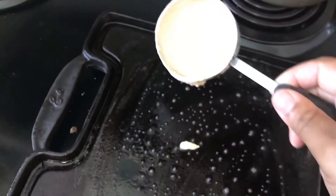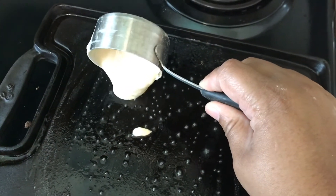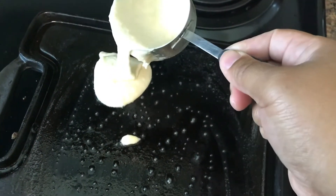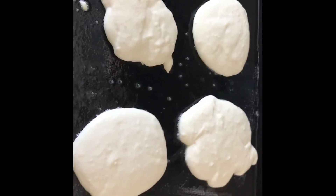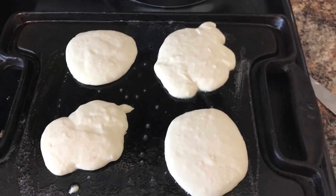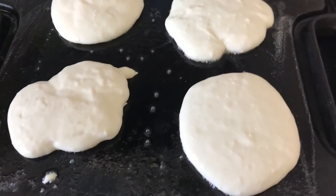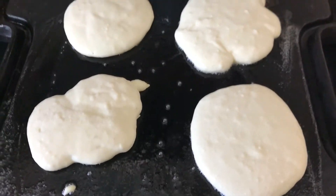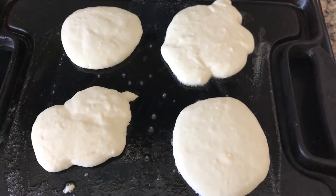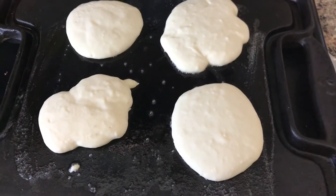The key to not burning your pancakes is to keep the heat really low. My daughters like small pancakes, so I took a little scoop of the batter and put it on the griddle. This is what they're looking like right now — my pancakes aren't perfectly shaped but that's okay. We're waiting for bubbles to start coming up to the surface, and once they do I'll show you exactly when it's time to flip.